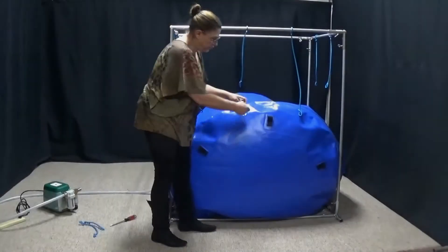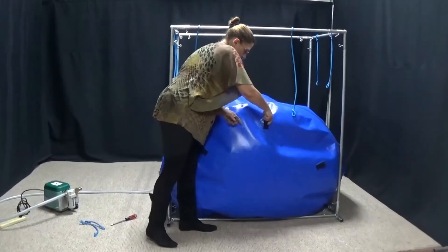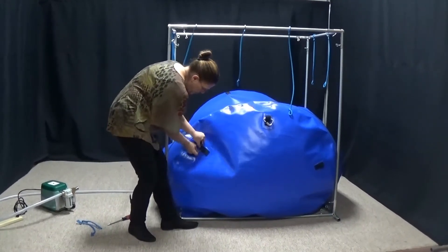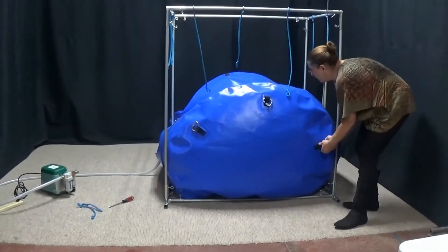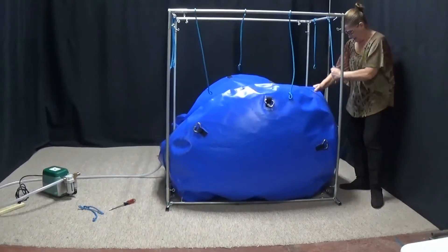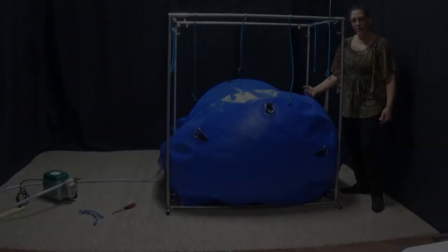And then we have three here in the front — one, two, and three. I don't really want to connect my bungees yet because this is pretty heavy and they really don't reach yet. So we're going to continue inflating and then we'll connect all of the bungees.